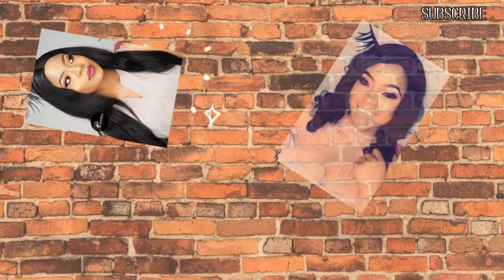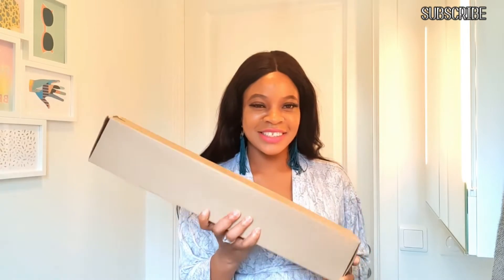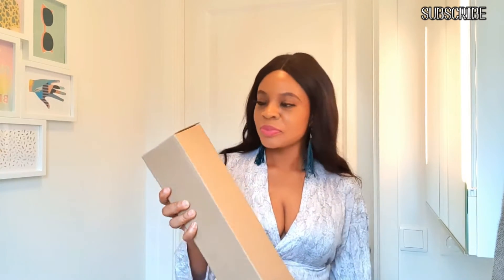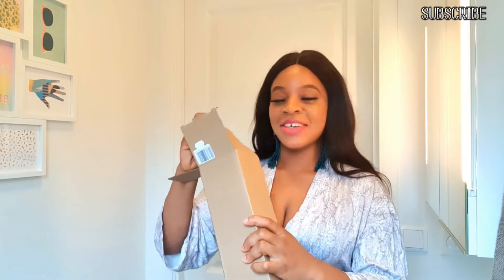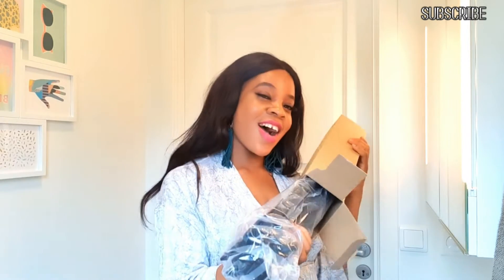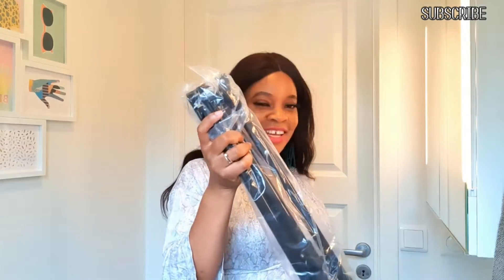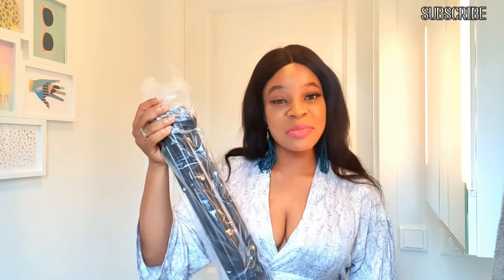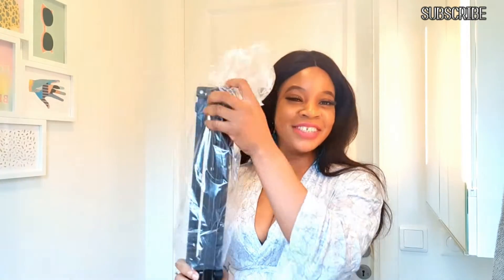In today's video we're going to be unboxing something together — we'll see it together. You guys are my people, so we'll always see things together. Let's get right into it. I have this to unbox with you guys, so let's open it together. This one is a lot easier than the other one.